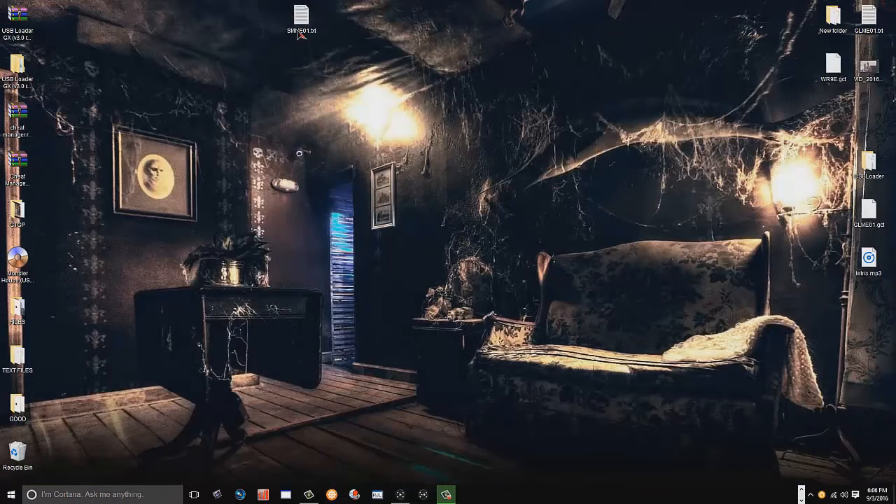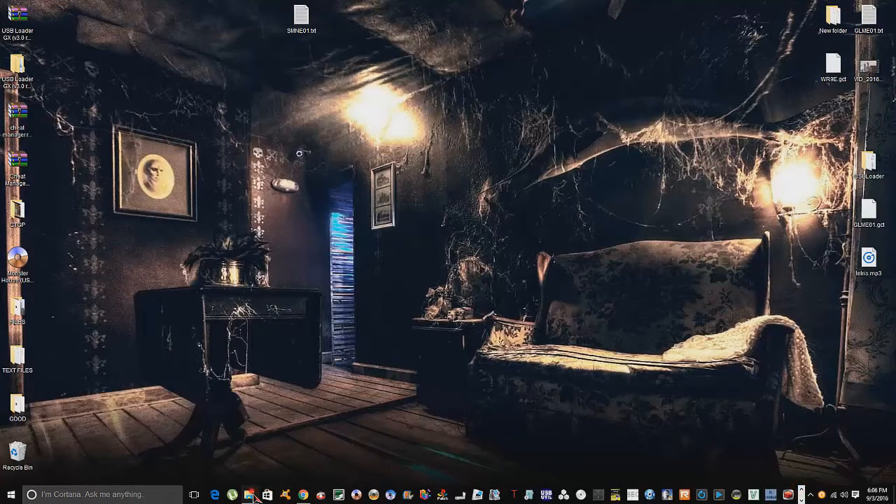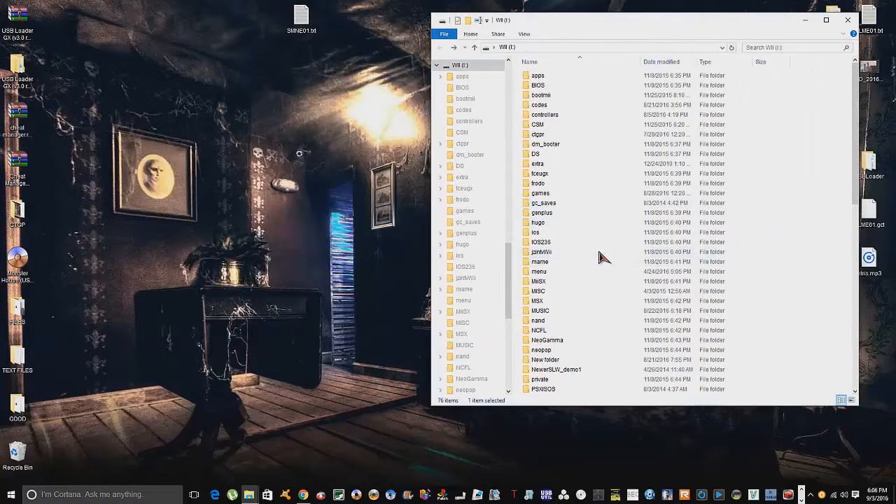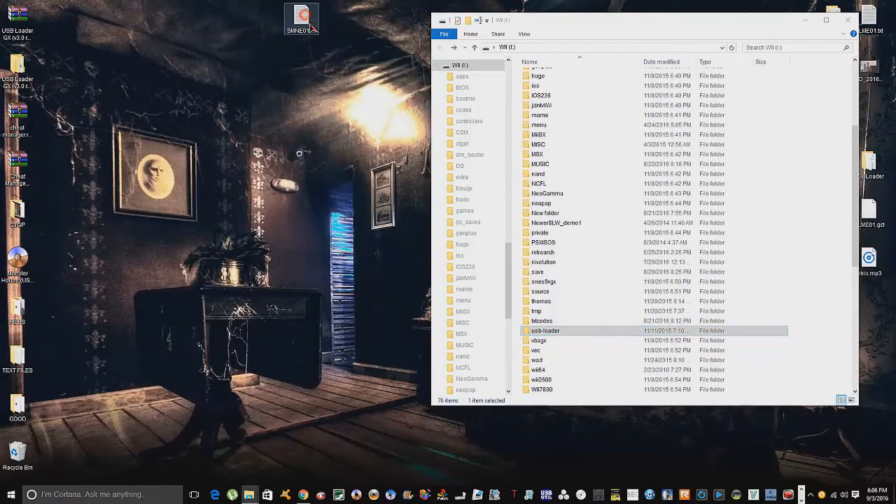If you want to do this manually, you click 'text', save it to the desktop — and here's the file with all the cheats. If you want to do it manually you just drag and drop it into the txtcodes folder. If you're using Cheat Manager you have to do it that way anyway. If you're using a loader I'd recommend just downloading through the loader, but some games can't load files that way, or if you don't have an internet connection on your Wii, you'll need to do it manually.